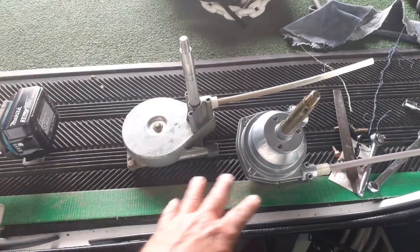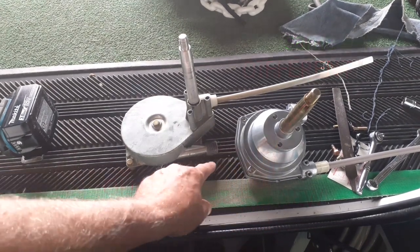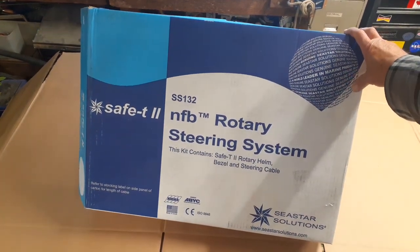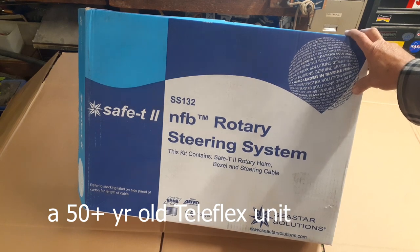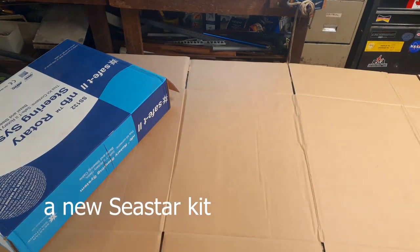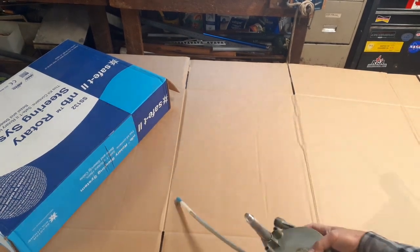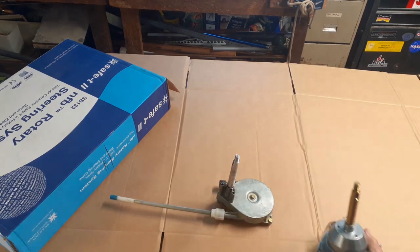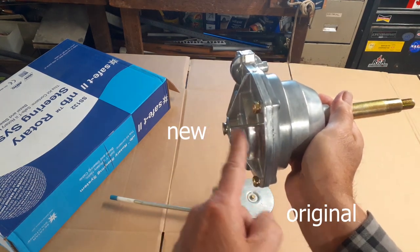Okay, old new, the same only different. This replacement helm kit got delivered today. This will replace the stiff and sloppy one on the Hobo, and it is modern — slightly different than the original. This is the original for reference, this is the replacement. The back here is a little thicker than the other one, but I believe I have room.